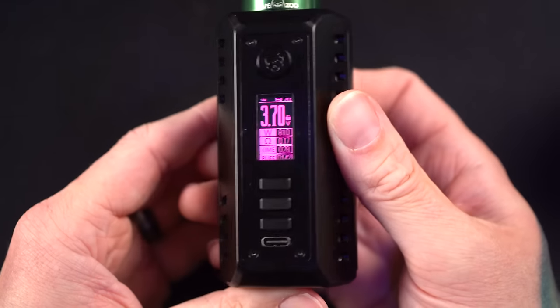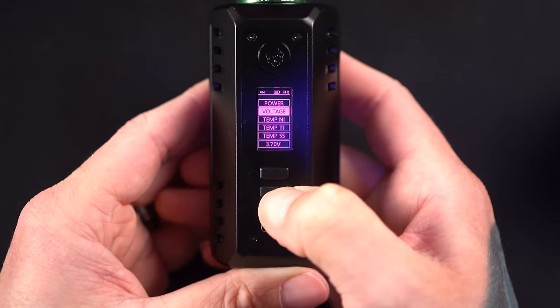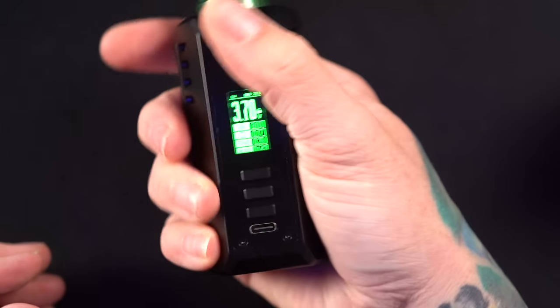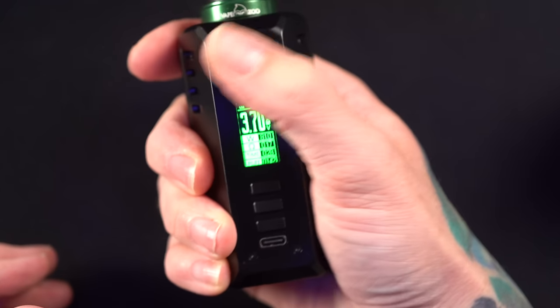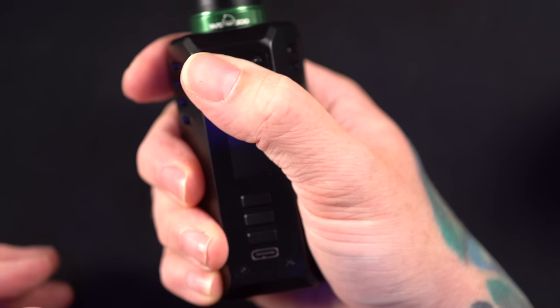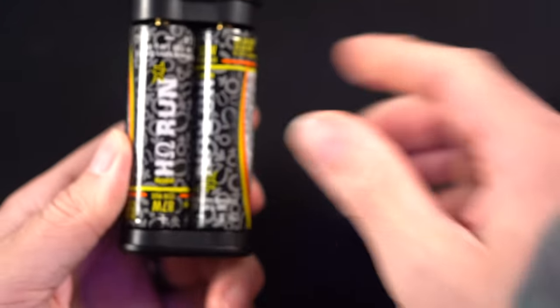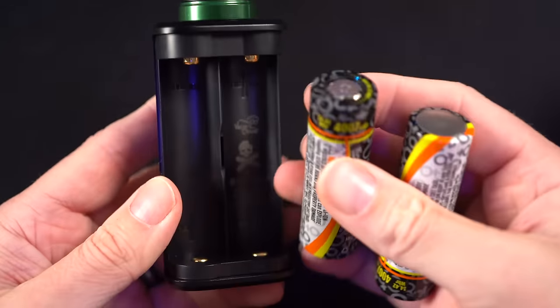You can change the display color — all the colors, even this weird dark purple. There are two different purples. All the colors honestly look rad, but obviously I've got to go with green. The hand feel is just amazing — it fits so comfortably in my hand. USB-C is on the bottom for charging, but realistically I'd recommend taking the batteries out for an external charger every single time.